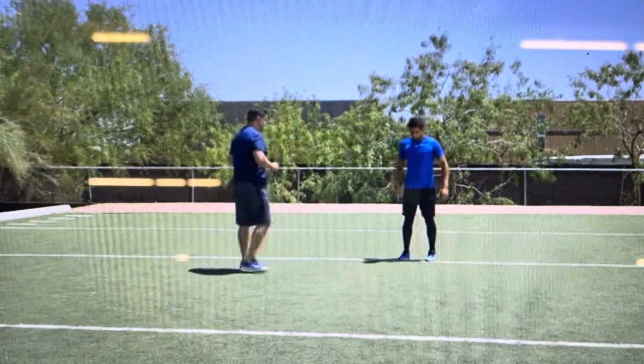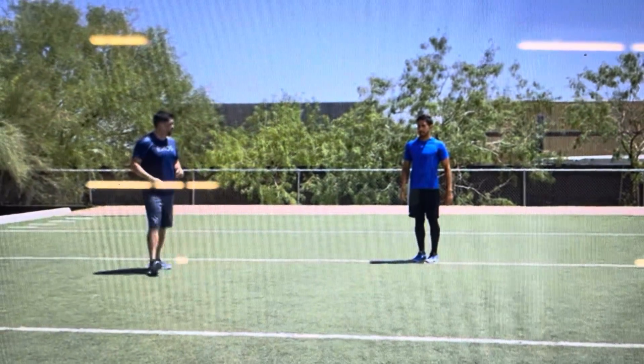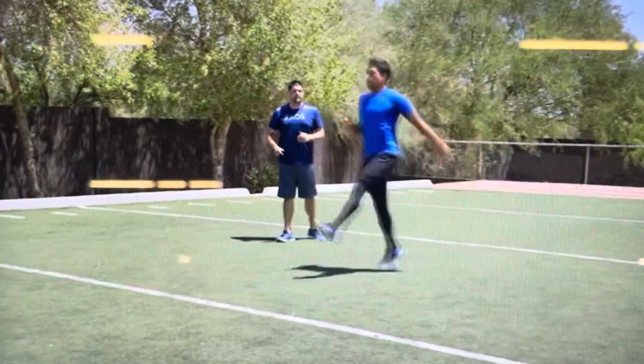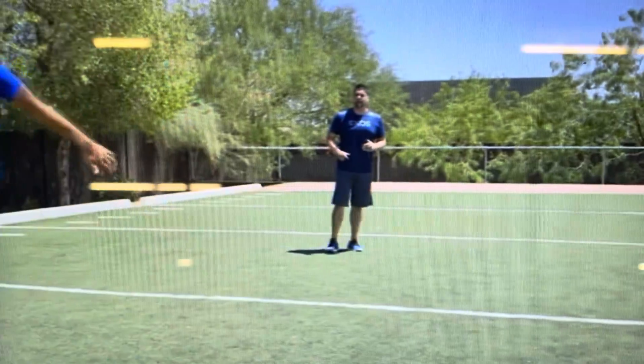Nice and strong here, Jair. Feet together. On my go, straight leg skip. And go. Beautiful. Nice and tall body. Legs are piped straight. Trigger is locked the entire time.